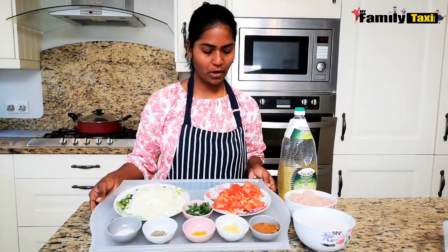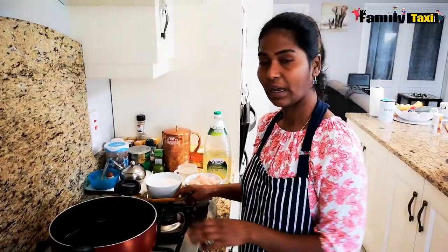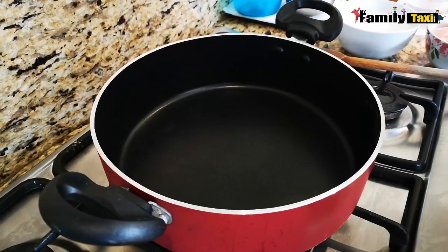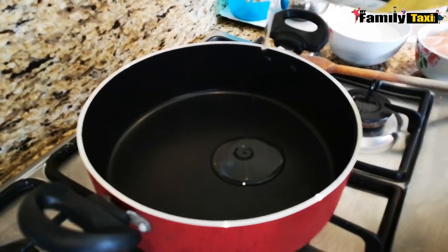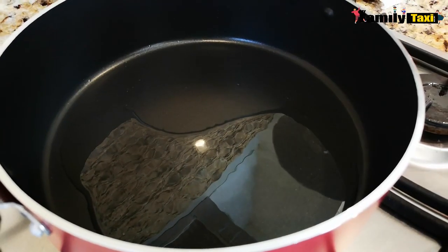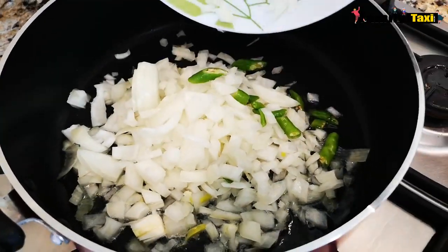Everything is chopped — my onions, tomatoes, and everything — and I'm going to start cooking now. I have a deep pan here, I'm just going to turn on the stove. Once the pan is warm, I'm going to pour in some sunflower oil. The oil is really hot now, so I'm going to add in the onions and the green chilies.